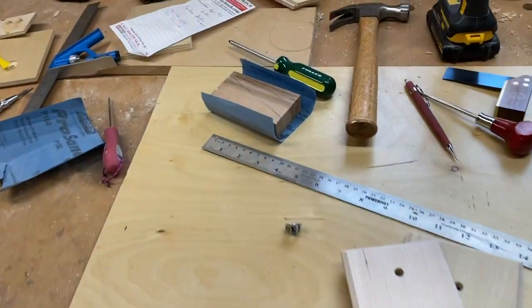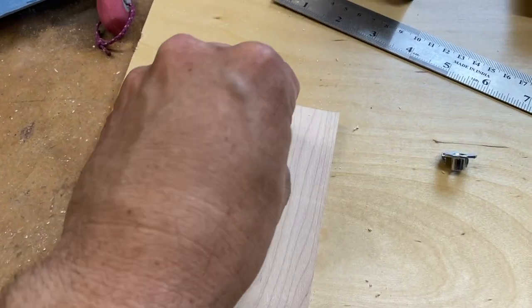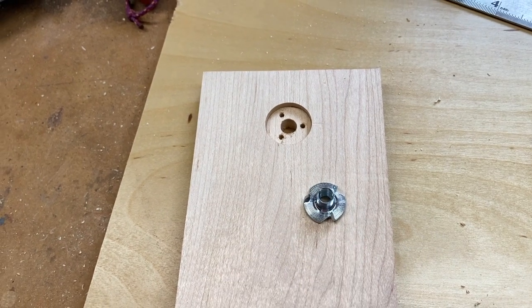If you want your sketch easel to work on your tripod, it's important that you get that construction part correct. You'll notice this is a T-nut with three prongs — they also come in four.